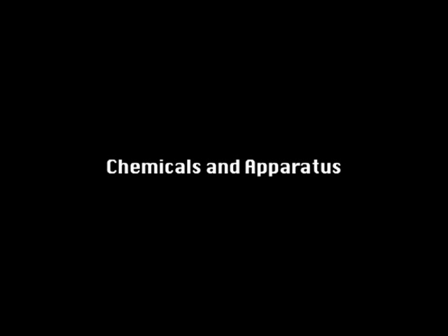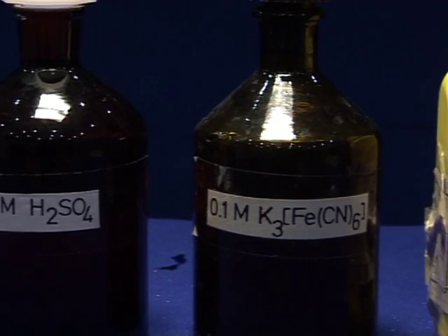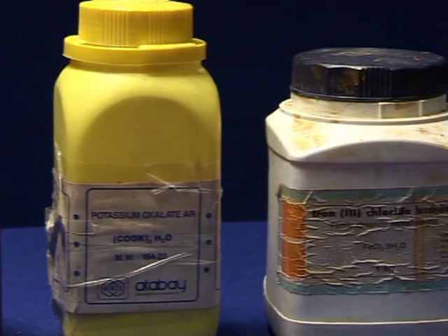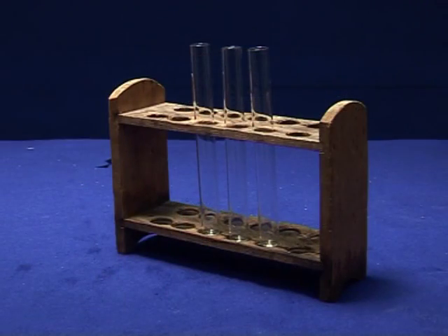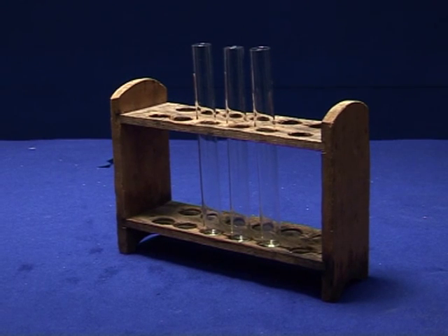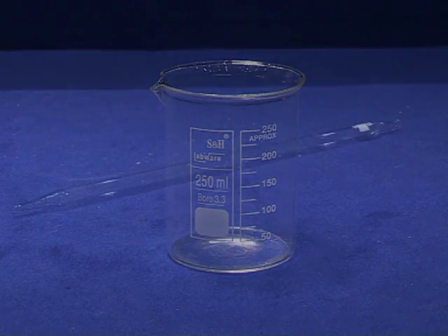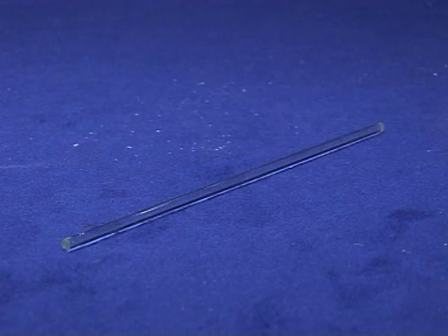Chemicals and apparatus: sulfuric acid, potassium ferric cyanide, potassium oxalate, ferric trichloride hexahydrate, test tube and tube rack, 250 ml beaker, burette, and glass rod.